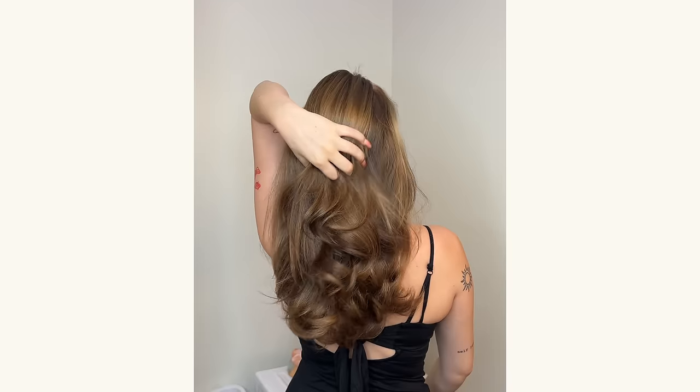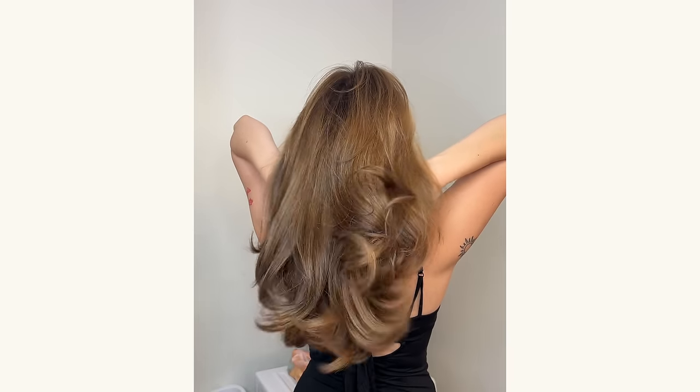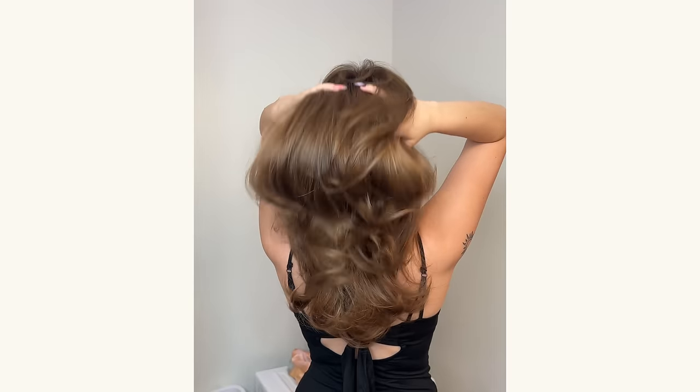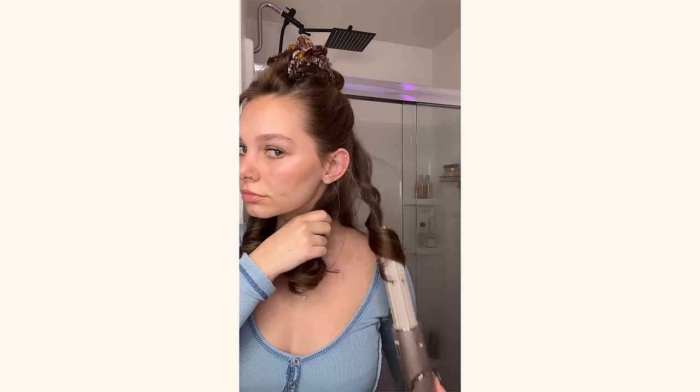Hey! Welcome back, or welcome if you've never been here before. I made a TikTok and it kind of blew up. It is me using the new Shark Flex Style hairdryer, which is pretty much the same exact thing as the $600 Dyson Airwrap, but it's a little over $200.